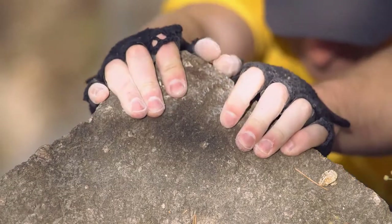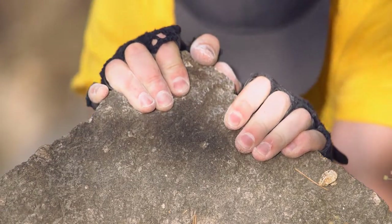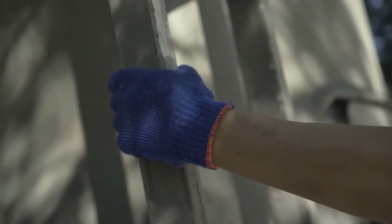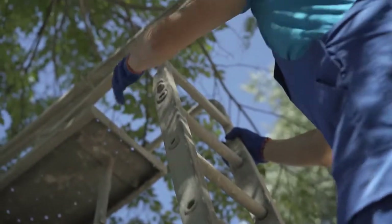Are you looking for the best climbing gloves? In this video we will break down the top four climbing gloves on the market. We have included links in the description for each product mentioned, so make sure you check those out to see which one is in your budget range.